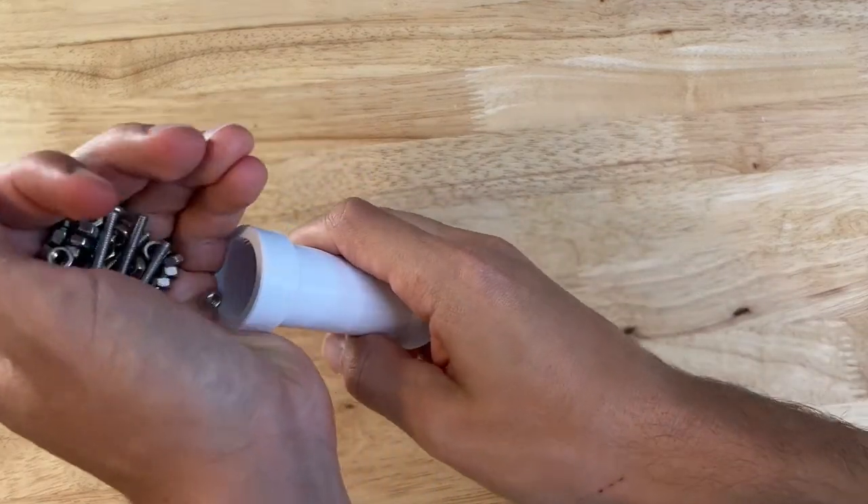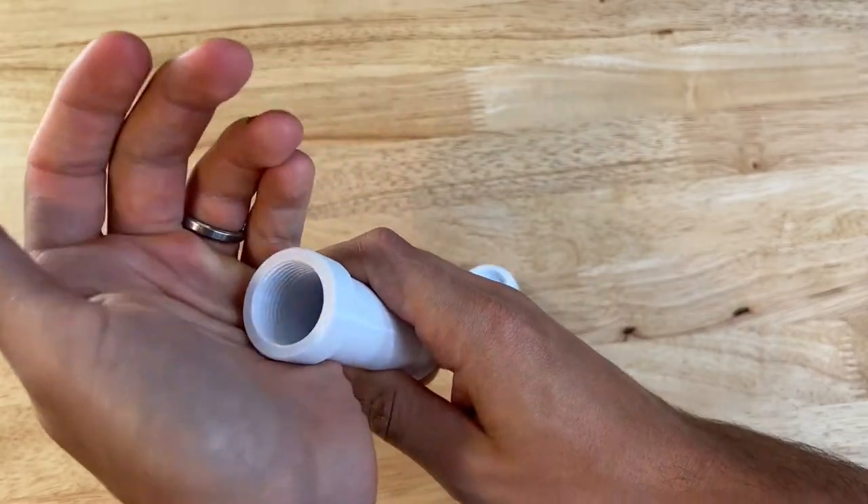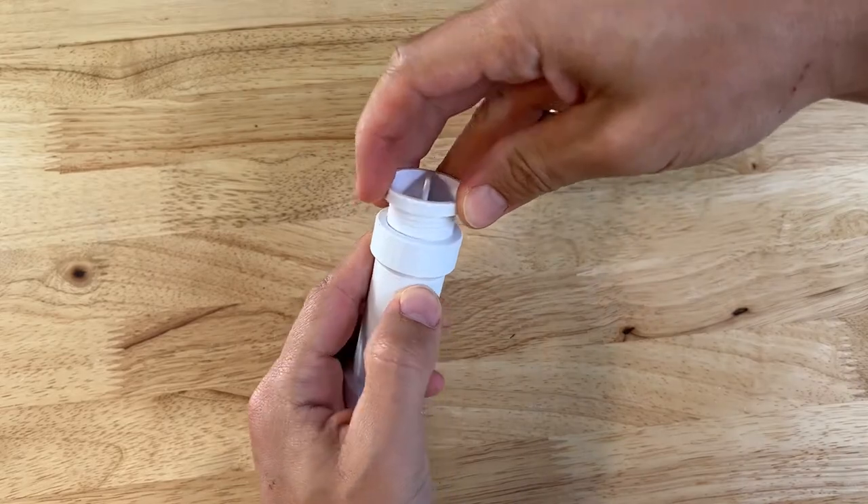Grab your fillable weight and put some weight in there. You don't need too much for this escapement, just enough to give it some mass — we can adjust that later. You could also use ball bearings, extra bearings, or whatever you have, and then cap that weight off.